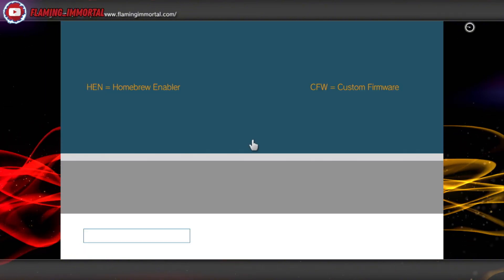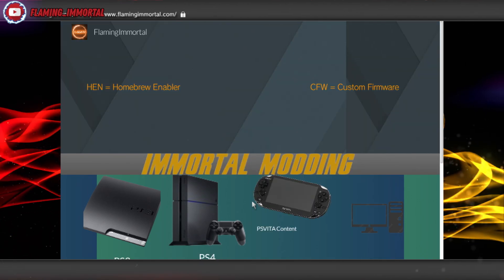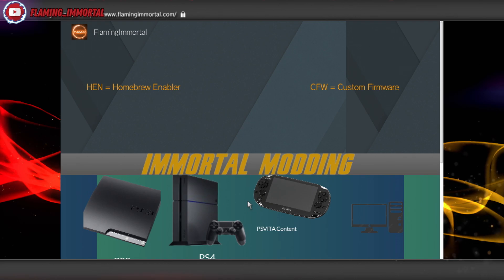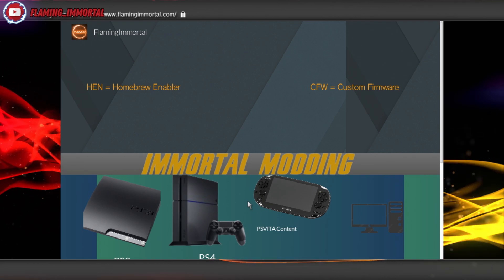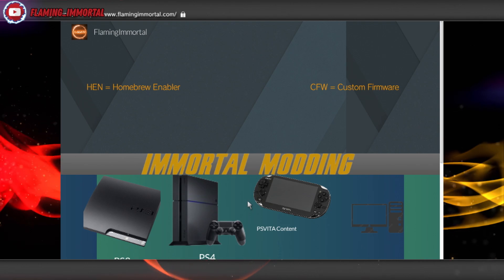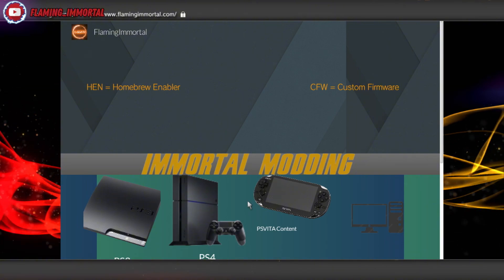That'll bring you directly to my website. This site isn't really set up for direct downloads on the PS3. Some files are raw files that cannot be unzipped on PS3 at all. Even if they're in ZIP format you might be able to extract them, but the files inside may not work. It's best to use a computer or phone with this website.